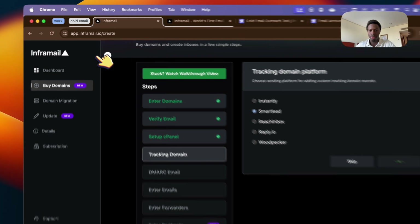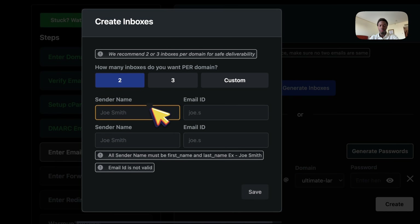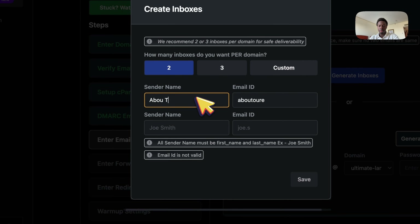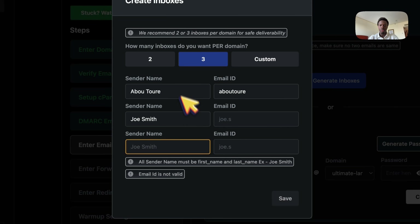Now just generate inboxes — click this or do it manually. The name is going to be something like 'Abu' for first name, and the email ID 'abuture' — you can add different names like Joe Smith. I recommend three to five inboxes per domain because you don't want too many or your deliverability will be bad. I'm going to add three. For the password, just generate random passwords — it doesn't matter because you're going to have a master inbox where you receive everything.